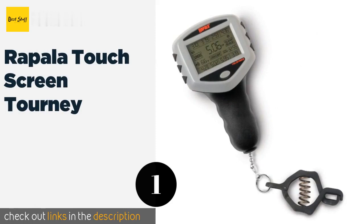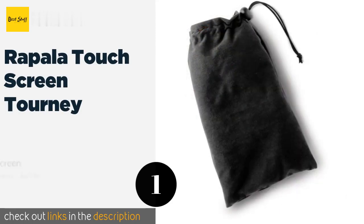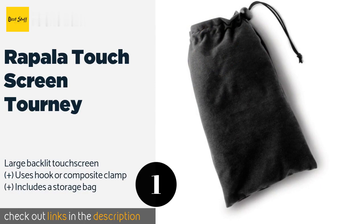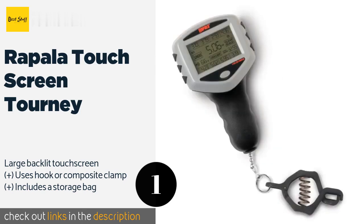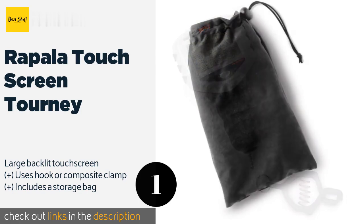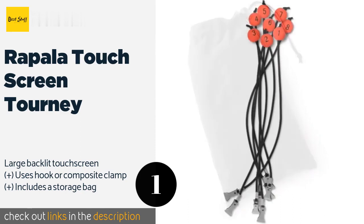The number one is the Rapala Touchscreen Tourney. Hardcore anglers will appreciate the Rapala Touchscreen Tourney, which provides an eight-piece culling system to sort and store the weight of each catch you make throughout the day. A backup memory retains your data even if the power runs out. This product is available on Amazon for $50 — check out the link in the YouTube description below.